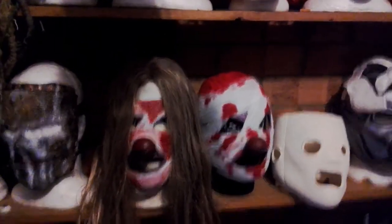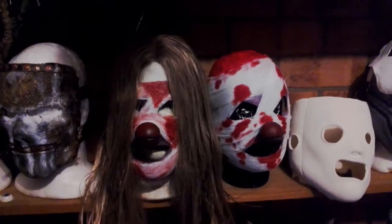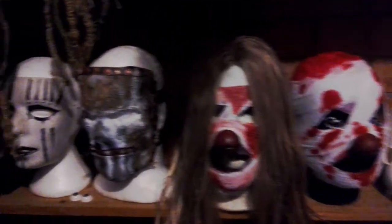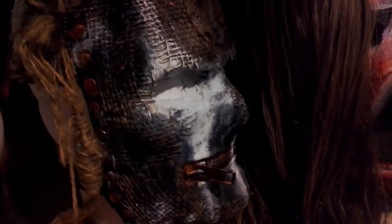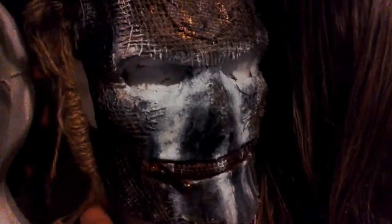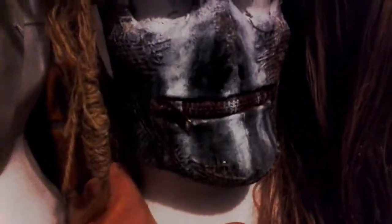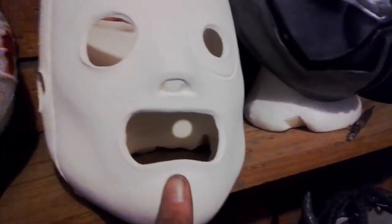Hey guys, it's been quite a while since I've done a video so I just thought I'd throw one up of a couple of new scores. First one — got this J.5 mask from Joel Silver. I didn't actually get it directly from Joel; it was bought from somebody else. That's one of his first mold.